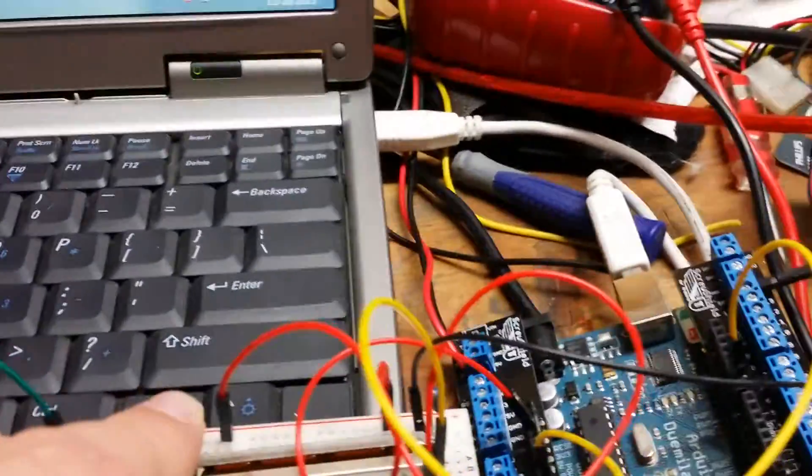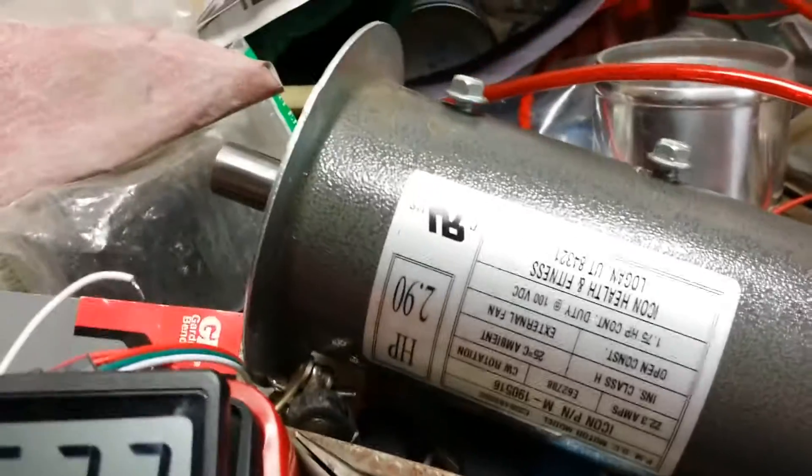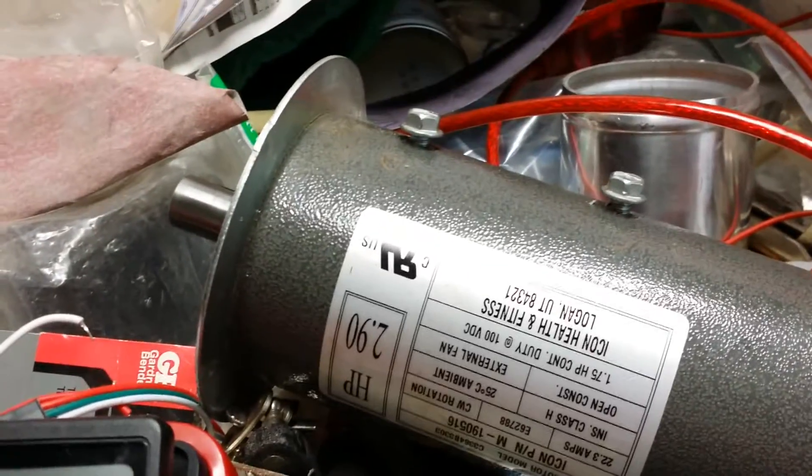It takes a minute to go through — there you go. You can see the startup; it's getting a good signal now. And even at the low RPMs, I cannot stop the shaft with my hand.